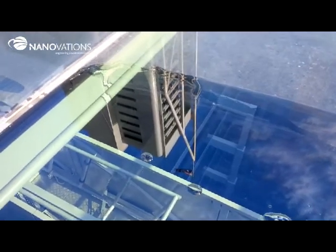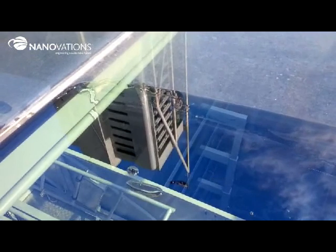Please notice this glass section has a tilt angle of 5% only.